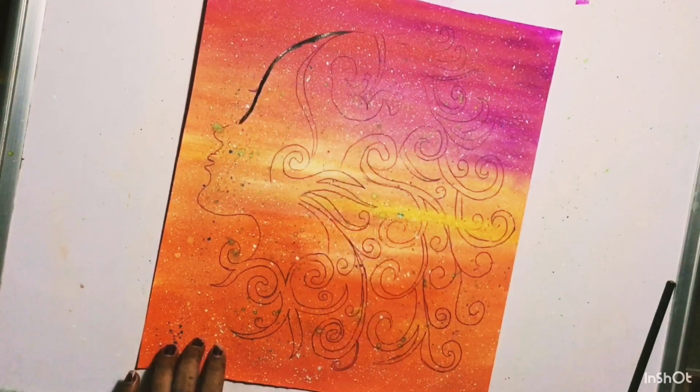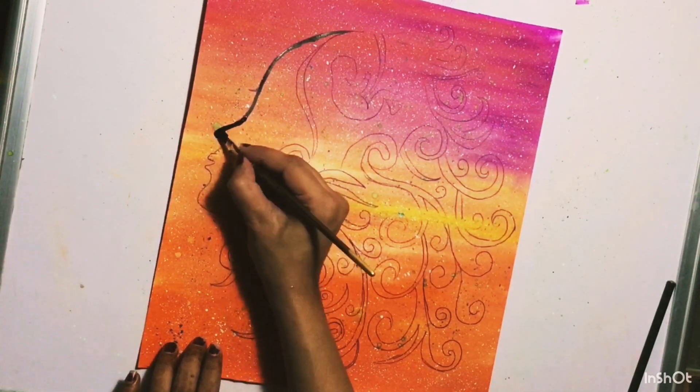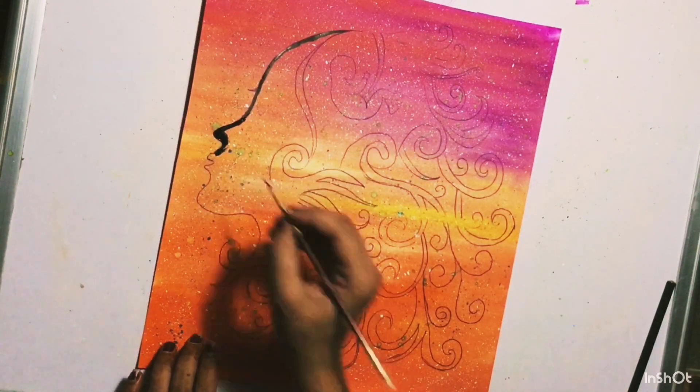I am using 344 poster black color for the woman's face and her hair. First I am making outlines and then I will fill in the black color throughout the face.